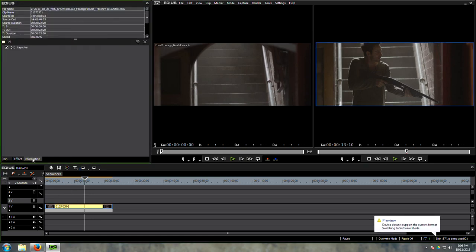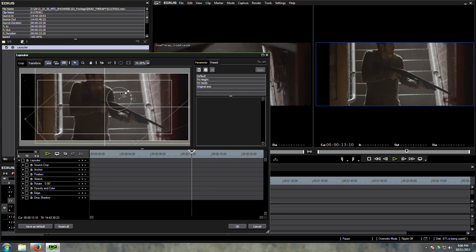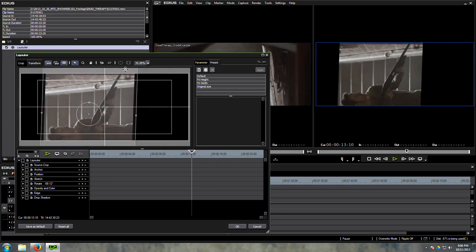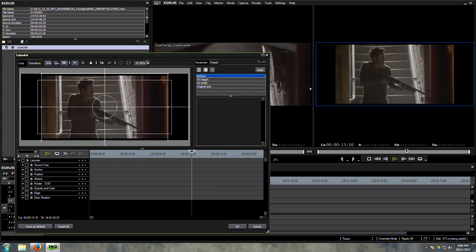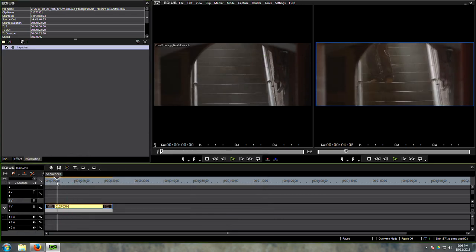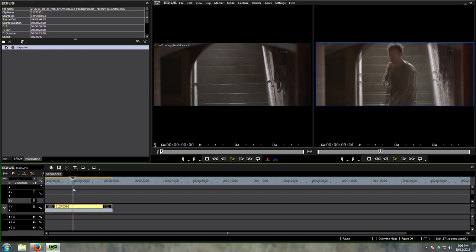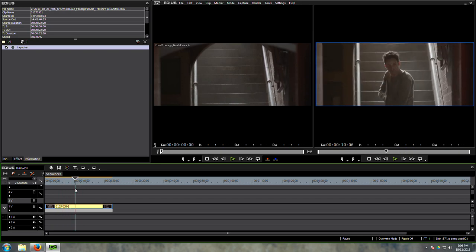If we go to the information tab on this clip, click on the clip, go to information and double click the layout tool. The layout tool allows us to move this shot around, rotate it, resize it. If we look at the default settings you'll notice 16x9, and what we need to do is fit the width of this shot to the frame. So we just double click fit width, and boom — there we go. Because I framed this for 2.35 to 1, everything should stay nicely in that frame.